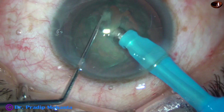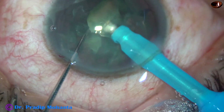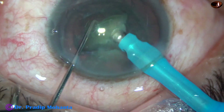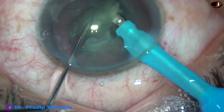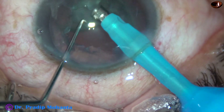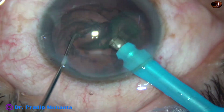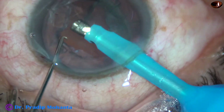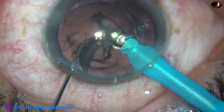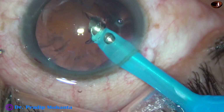This is direct chop — direct horizontal chop. The nuclear mass is held at the middle because this is a relatively soft cataract and we can hold such a nucleus only at the middle. And here is the last portion of the nucleus. This is a thick epinuclear cushion; it is mobilized and removed with very little ultrasonic energy, maybe 10%.